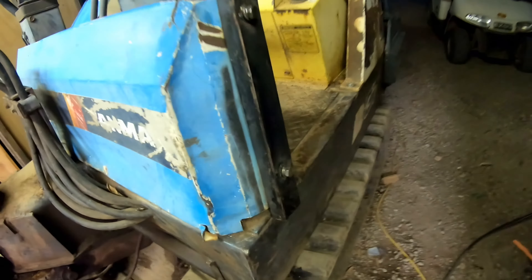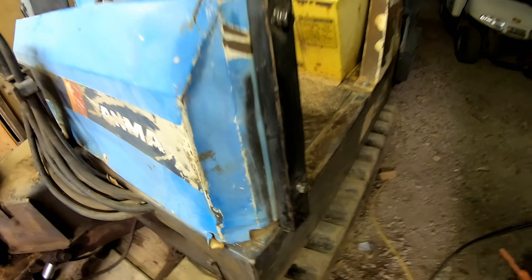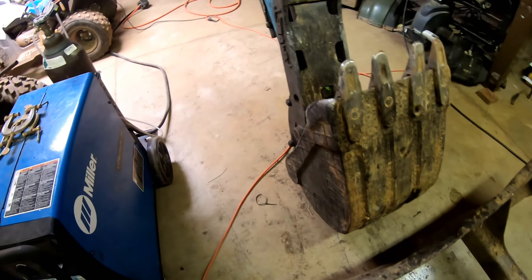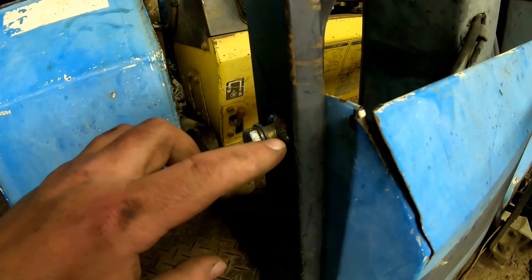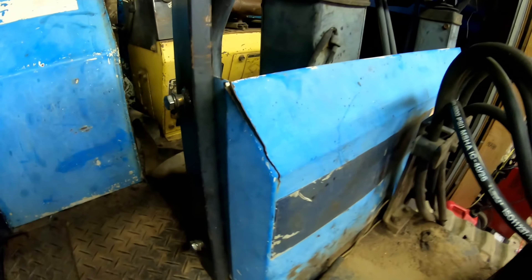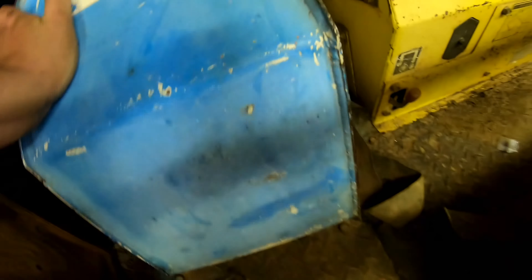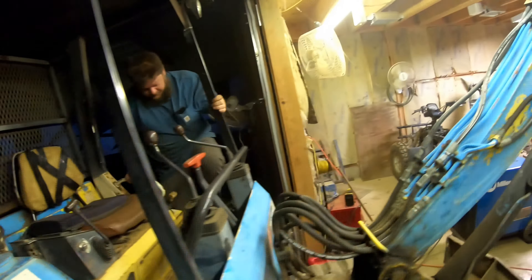We got the standoffs built and put into the machine. And then over here, we got the battery box put together. You can really see the standoffs over here - they're further out over here. This side was sucked together more than that side was. All the bolts are in it and it is solid. I went ahead and welded up there. Yeah, it's not moving - she don't move. Not anymore.